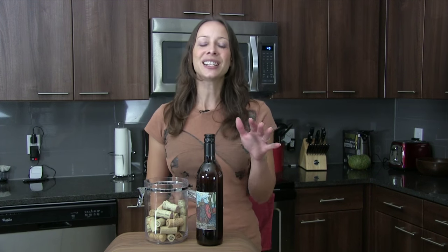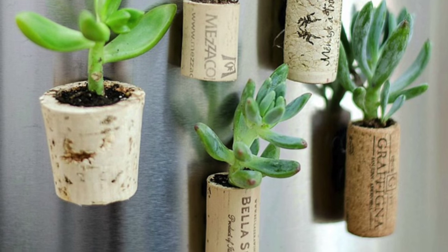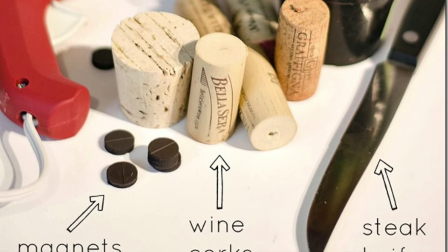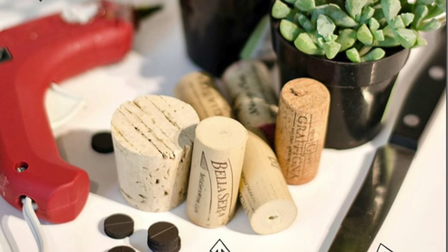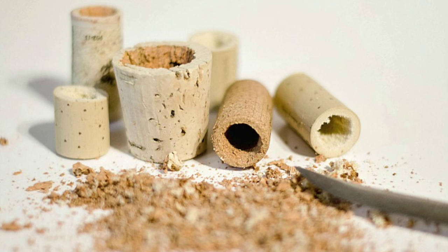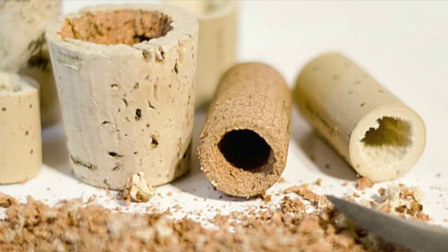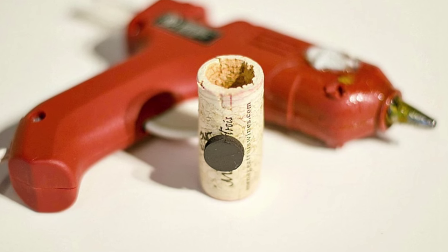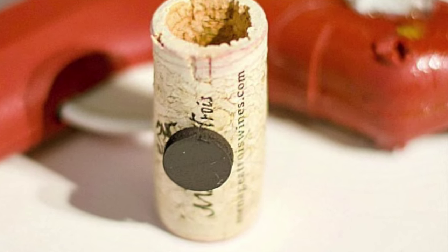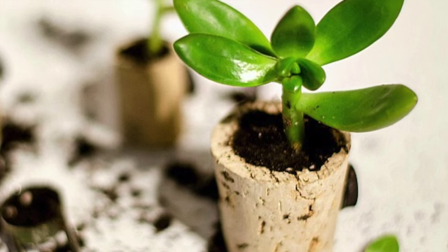Or how about this one? This one is definitely for the more crafty among you, but fun for anyone. You can create little cork planters and attach magnets to them for your fridge — super cute. Here's how: gather corks, a glue gun, magnets, a steak knife, and succulent plants. Don't worry, these things are hard to kill. Carve out the center of the corks with a steak knife, but don't push all the way through — stop about three-quarters of the way down. Hot glue the magnet to the cork. Push soil into the hole you created, put a stem of the succulent into the soil, and pack with soil. Enjoy.